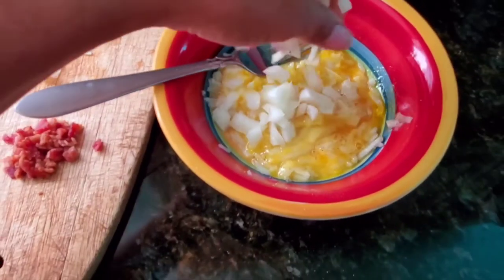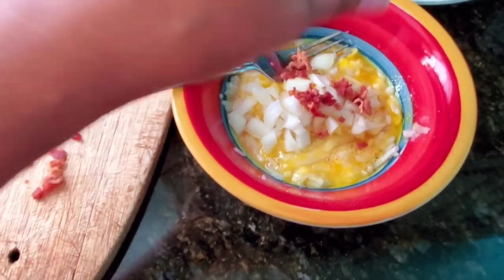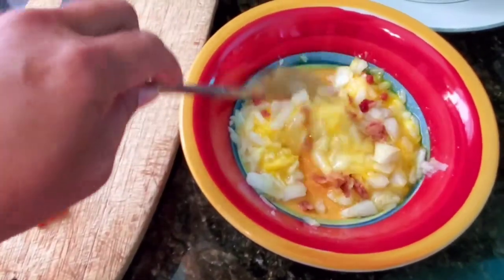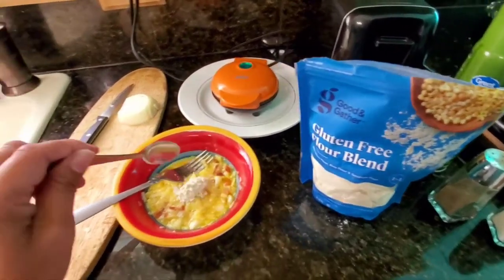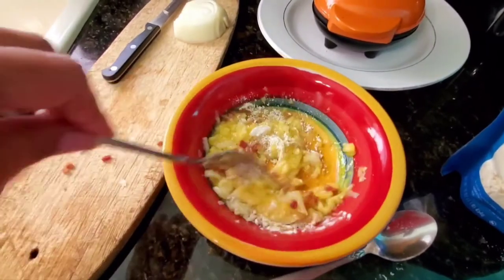Just scramble everything up in the bowl, and if you want to make it a little bit more like a chaffle you can also add some flour — in this case I use some gluten-free flour that's made from rice. You only need about a tablespoon full and that's just to make it rise a little bit like a pancake.